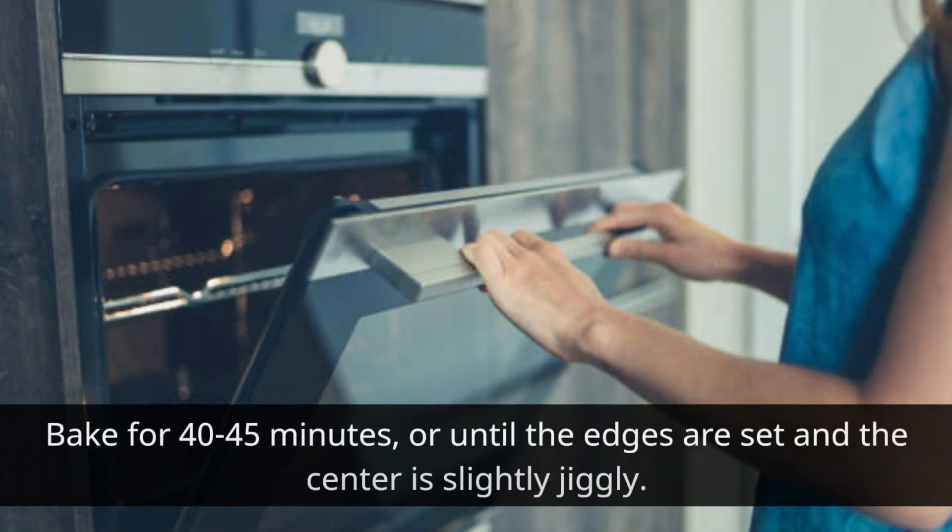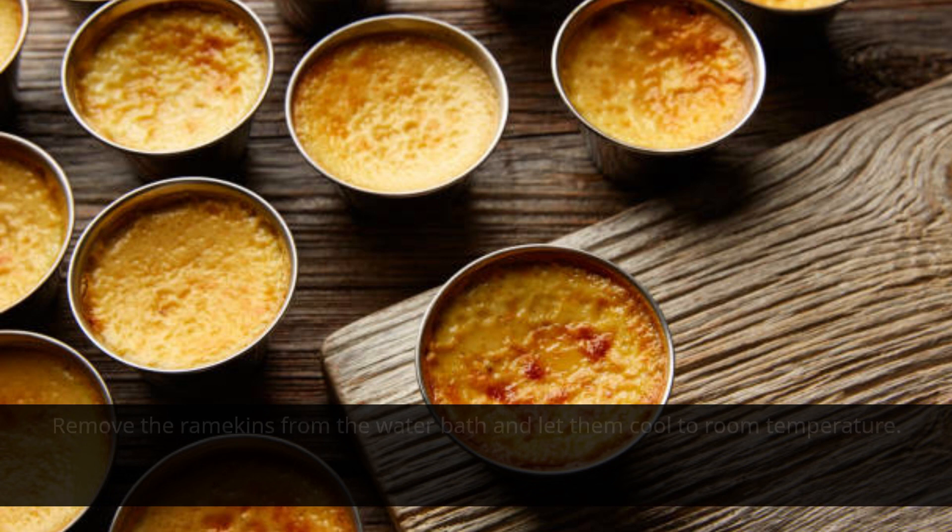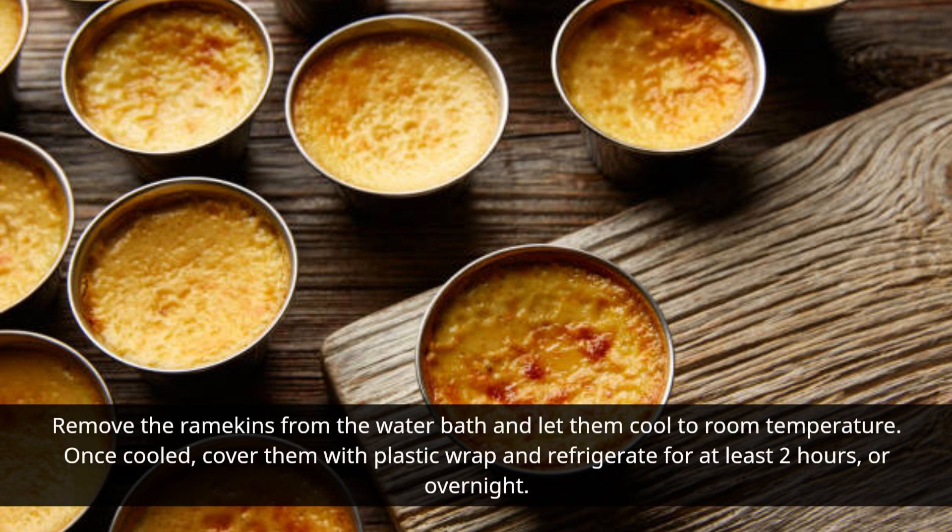Bake for 40-45 minutes, or until the edges are set and the center is slightly jiggly. Remove the ramekins from the water bath and let them cool to room temperature. Once cooled, cover them with plastic wrap and refrigerate for at least 2 hours, or overnight.